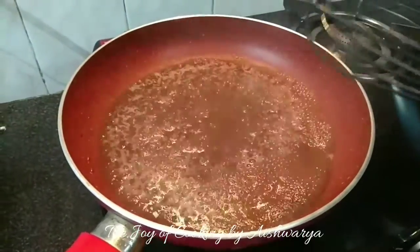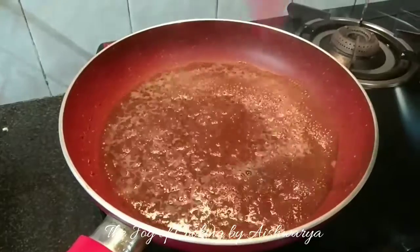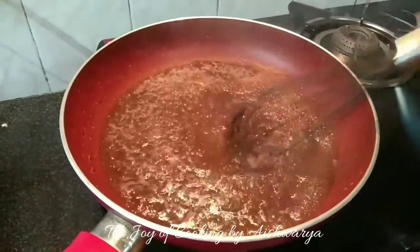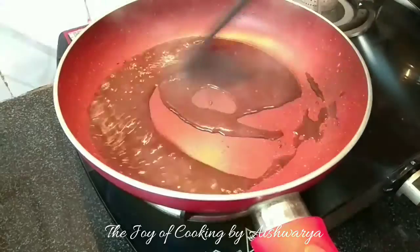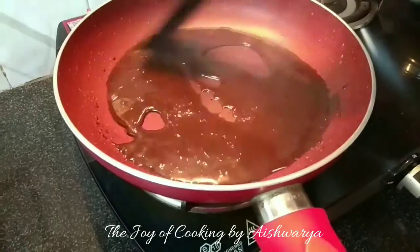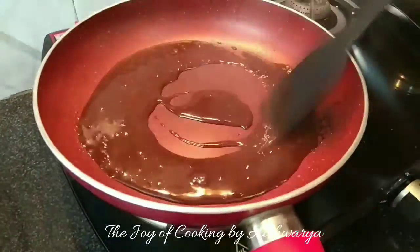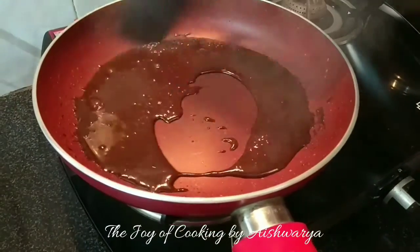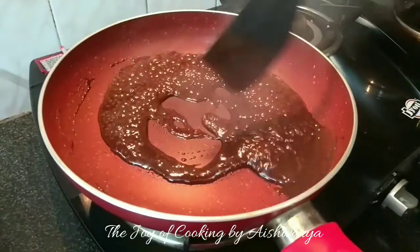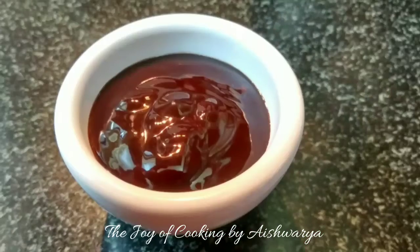Once it's boiled nicely, I will add a pinch of salt to this and keep whisking. Now with the help of the spatula, keep stirring this so that no lumps are formed. Adjust the flame accordingly and once it's nice and thick like this, it's ready.